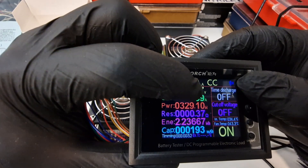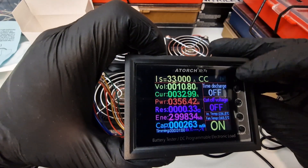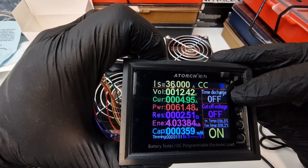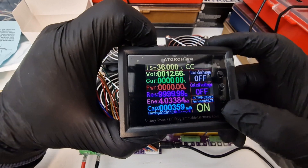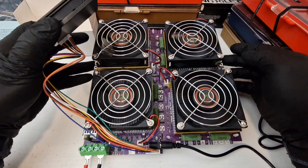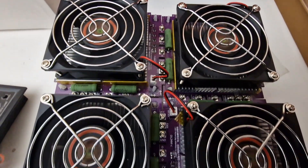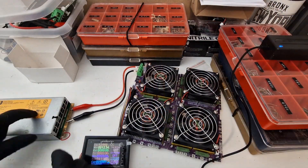My battery might shut off soon. Yeah, my battery could not handle it, so I'm going to hook it to something else. I have it connected to a power supply here.